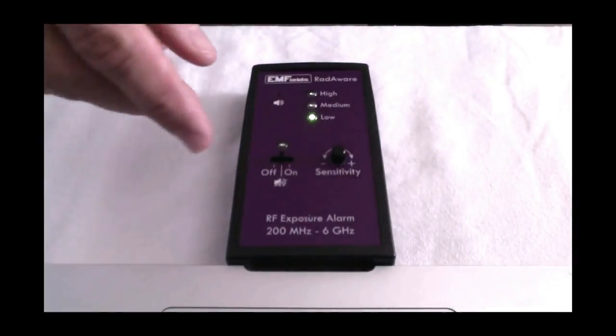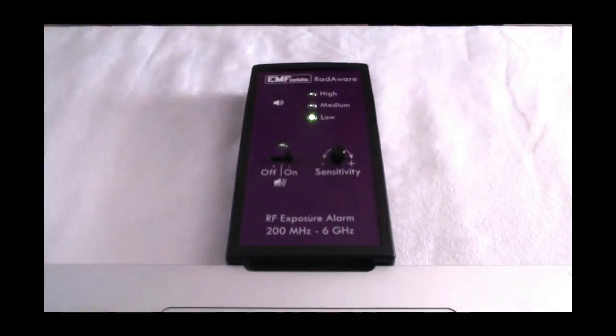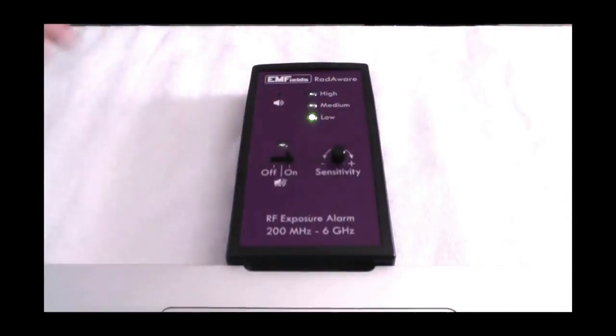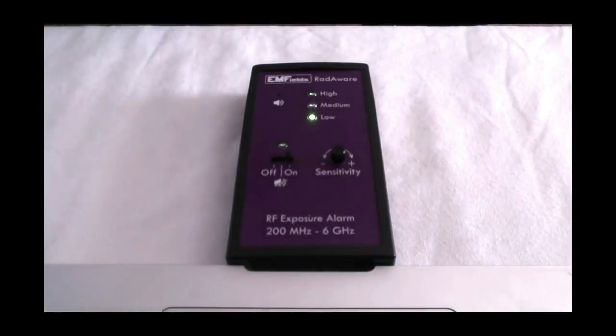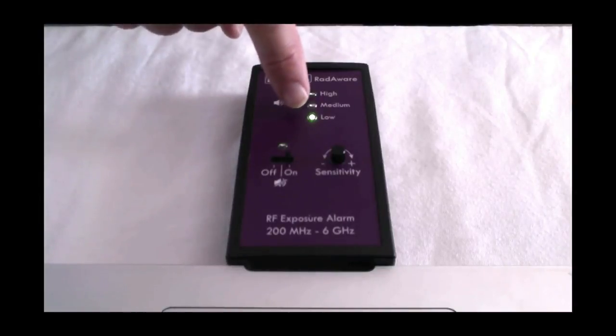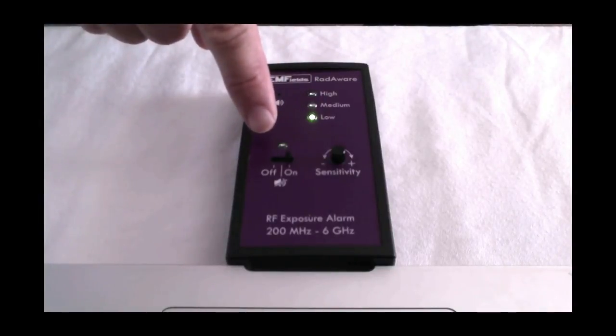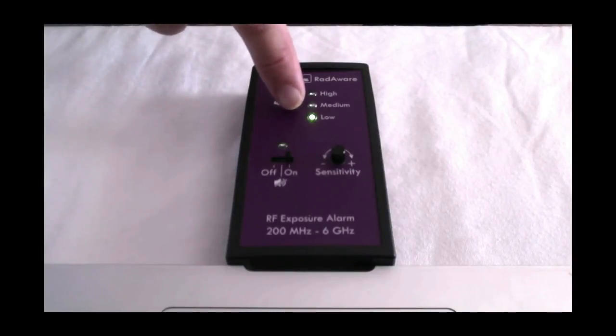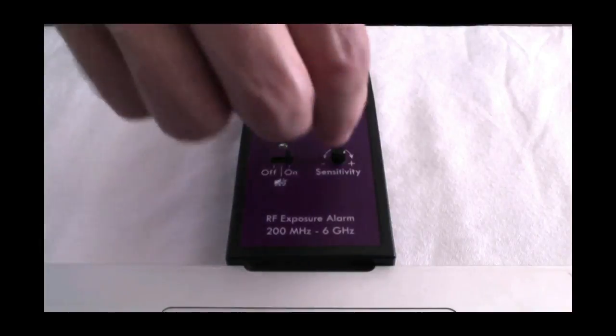So I'm going to switch it on. That's switched on with the sound off, and that's with the sound on. We're going to put the sensitivity to the maximum. You can see we've got a green light lit here and a green LED which is flashing. All that means is that the device is switched on, and the ticking that you can hear means it is detecting radio frequency radiation. So we're on the most sensitive setting.